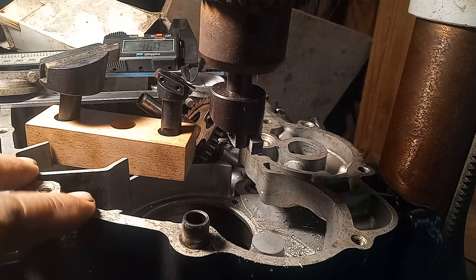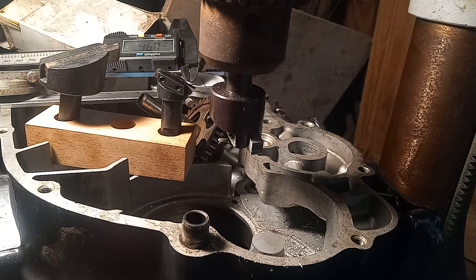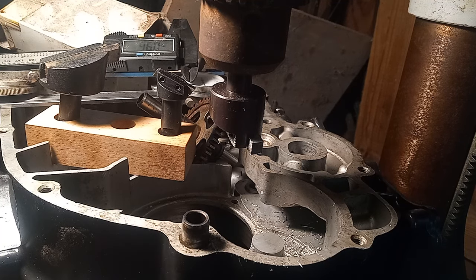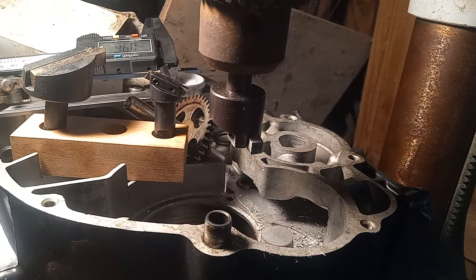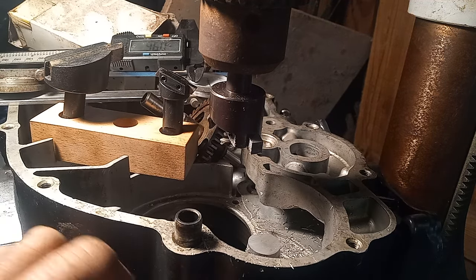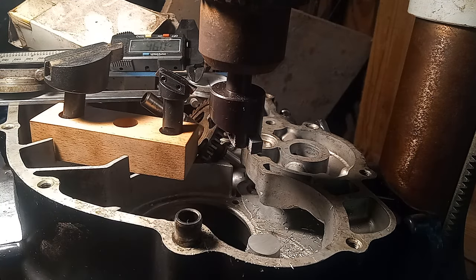I've got this bolted down onto the table, but you've got to make sure you've got the table straight, unless you want to work at an angle. You can set it at an angle, and then I can just simply rotate the table to hit where I want. You can take off just a small amount at a time — just little fine shavings — and whittle it down right to where I need it.